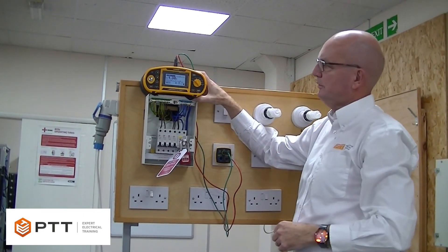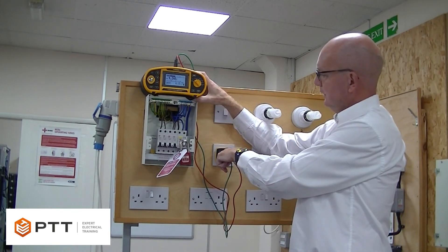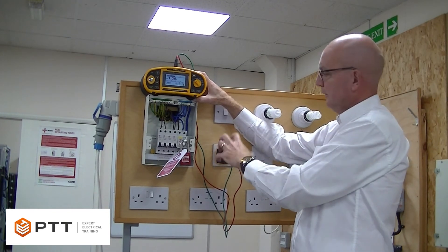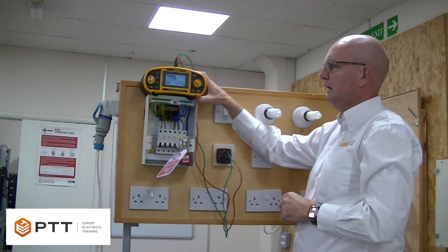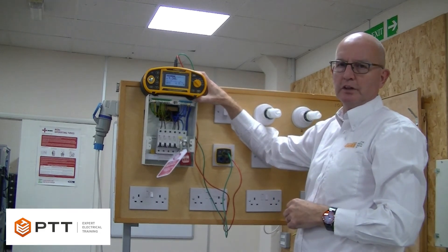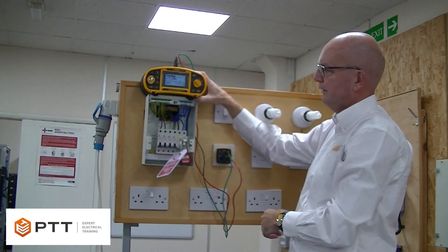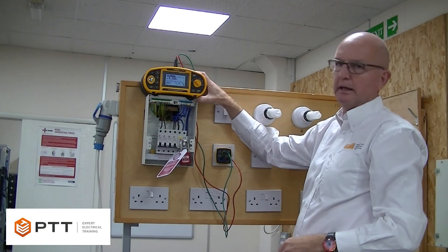By seeing that reading, we know we've got continuity between the earthing at the socket outlet and the main earth terminal, which is the main aim of the test. If there were multiple sockets on this circuit, we would measure at each socket until we get to the furthest point. It's the highest reading of R1 and R2 that we then record on the schedule of test results. Having completed the test, make sure to remove the link and place it back into the circuit breaker. And that completes the test.